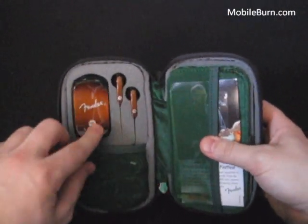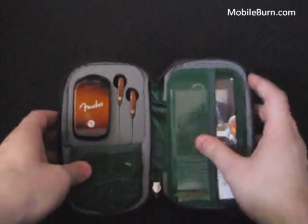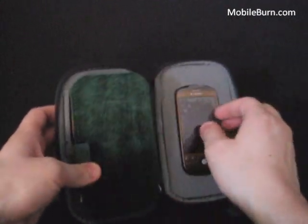Inside you can start to see the Fender wood grain carrying over — this is the charger and the headphones — but let's take a look at the phone first.